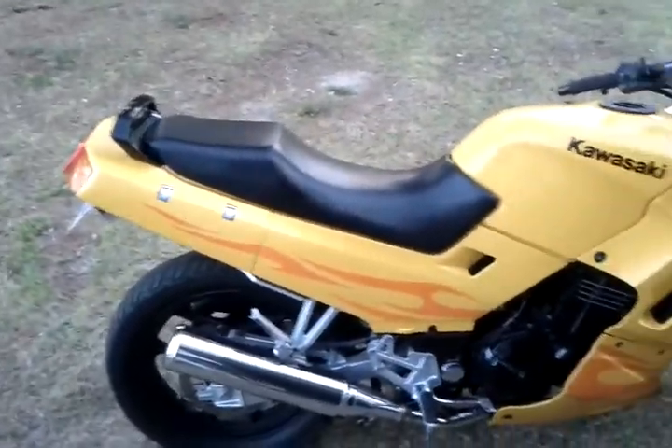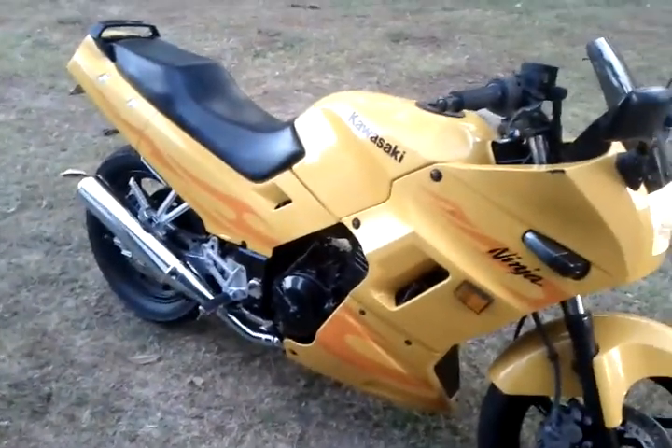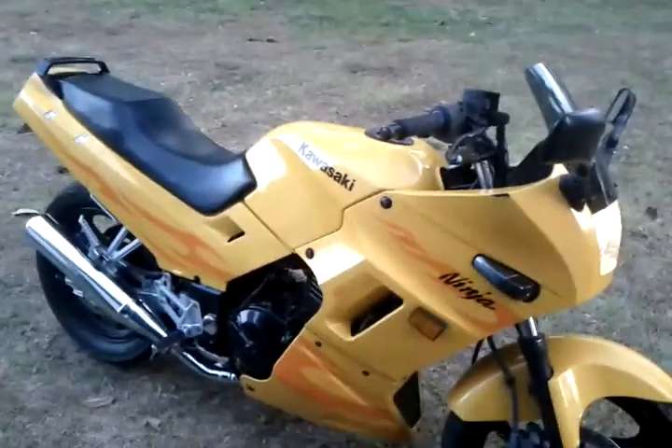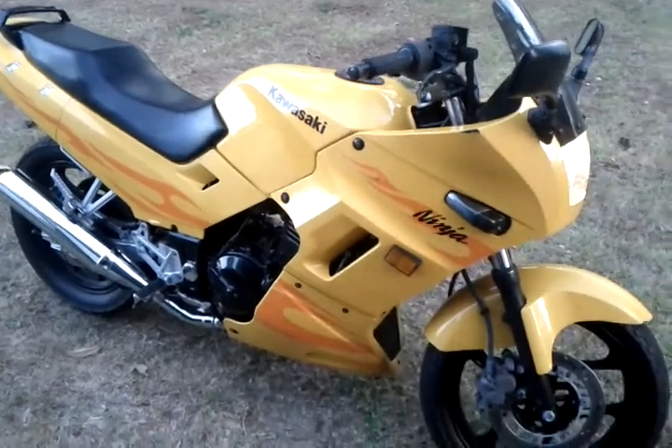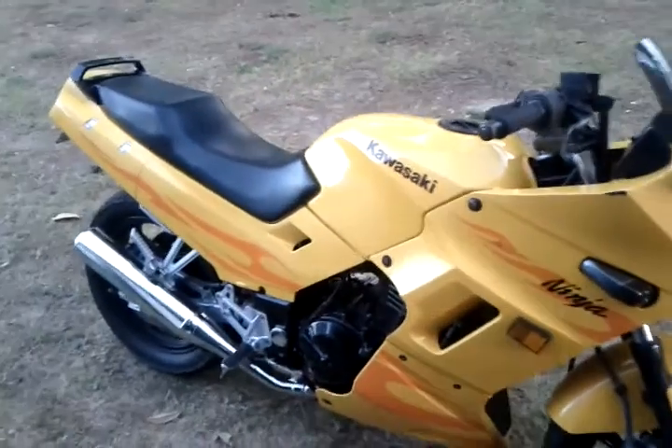The bike runs good. I really enjoy it — it's a small bike and I really like it. I've got everything just about done on it now. I had to replace the turn signals and clean the carb, put in a new battery, and the gas cap was bad. I had to replace all the turn signals — the previous people that had it, their dogs chewed the turn signals.